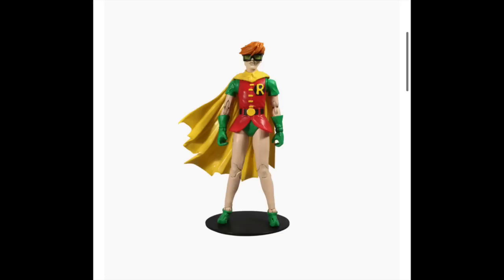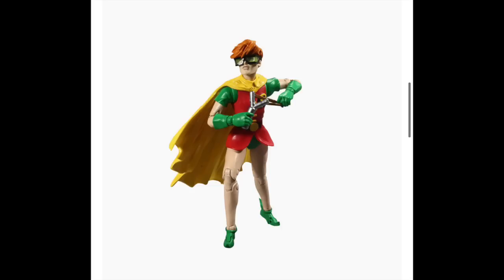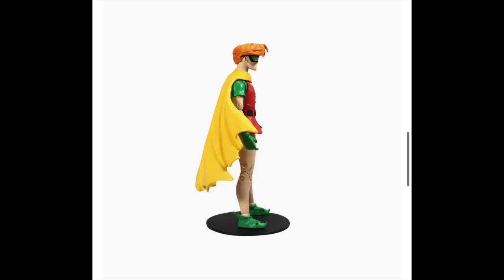The first figure of the four-figure collect-to-build wave will be Carrie Kelly's Robin — the female Robin from the story. She comes with her slingshot. It feels like every Carrie Kelly figure ever made always comes with a slingshot, which isn't a bad thing, but maybe a rock to go with it would change things up. Also, regarding McFarlane Toys' photography on their figures — I don't think the photos are doing them justice. Looking at the recent Lobo figure, the photos weren't great but the figure looked much better in hand. So keep that in mind with these upcoming figures.